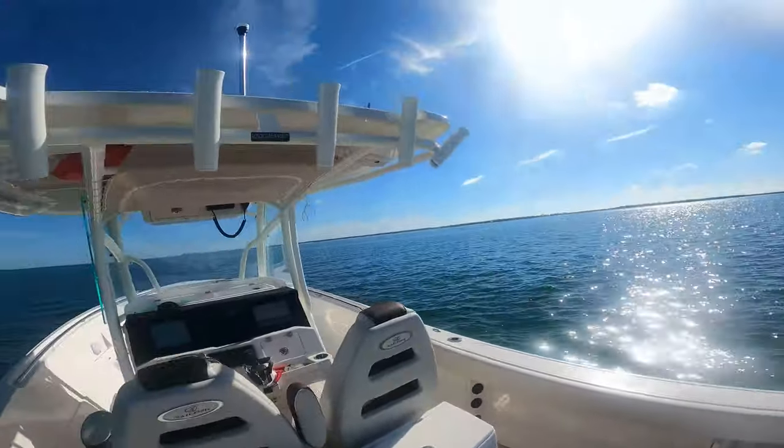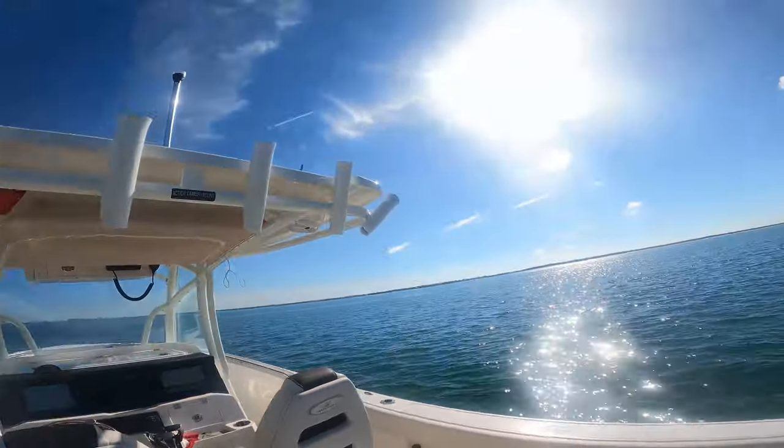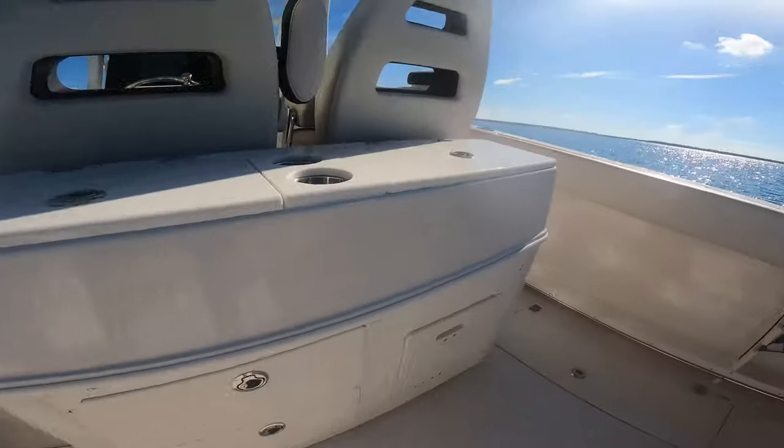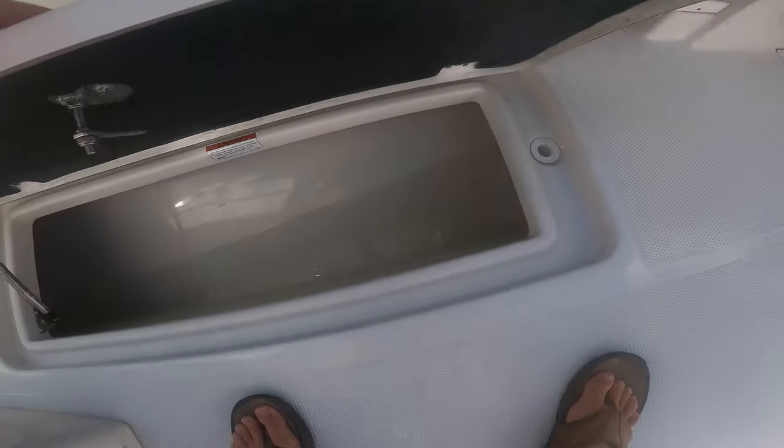We've also got rod holders up top, and also the optional kingfish rod holders. Then you've got twin fish boxes here in the deck.